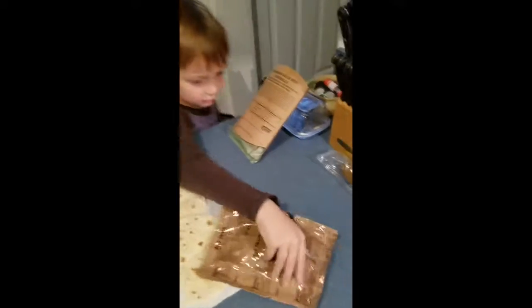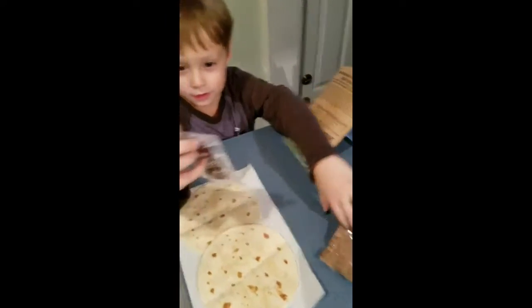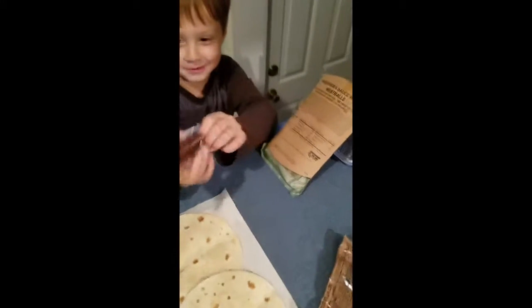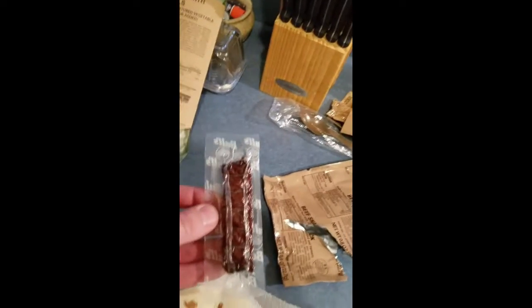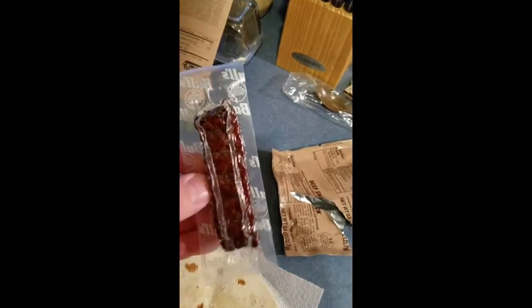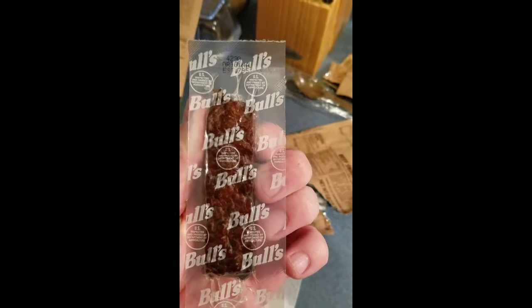This is beef jerky. And it kind of looks like poop. Well, you might be right about that. It does look a little bit gross. But it's yummy. Well, it might be yummy. We'll try that - Bull's Beef Jerky. I'm sure it's not made out of bull, but we'll see.